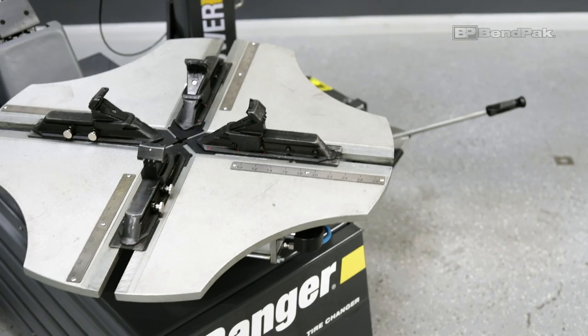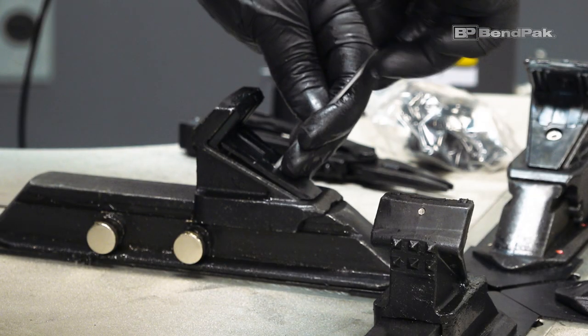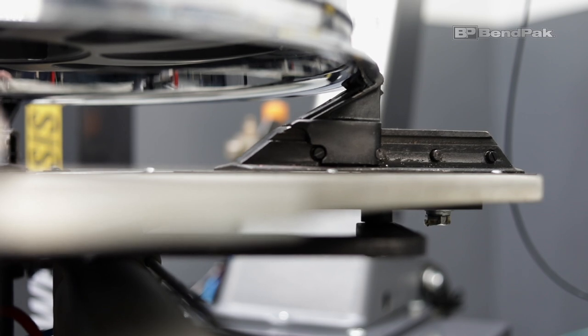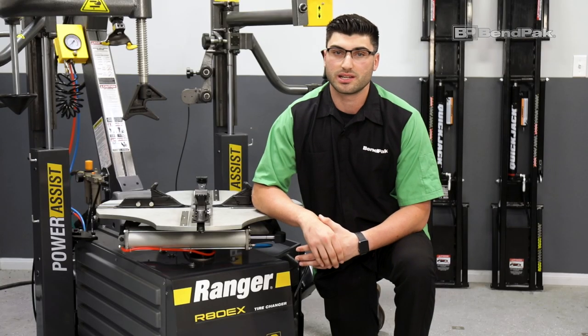First, the clamping surface, which includes easily serviceable polyurethane inserts that ensure wheels are secured without risking damage, even with polished alloy or otherwise finished wheels.